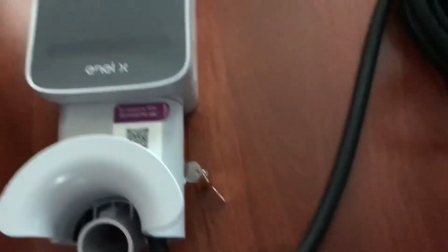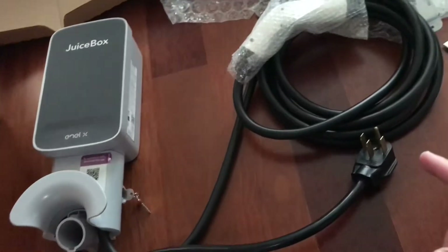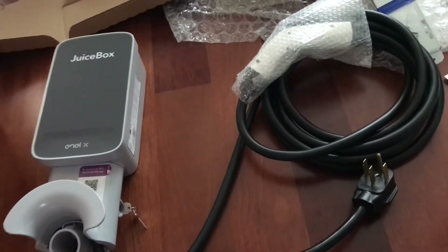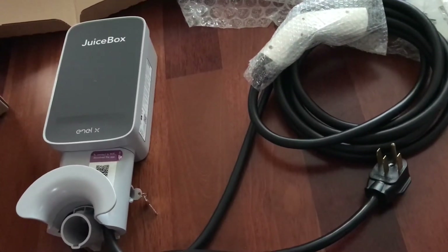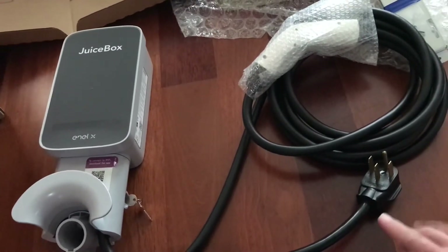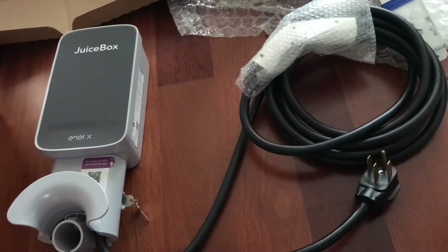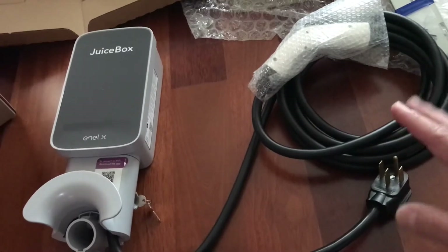It is your J1772 charging port. What I'm gonna do is check how much power this will pull compared to my Tesla mobile charger — it pulls about 8 kilowatt-hours. I think this gets up to about 9 to 10, and I'm hoping to hit that or even more if possible.